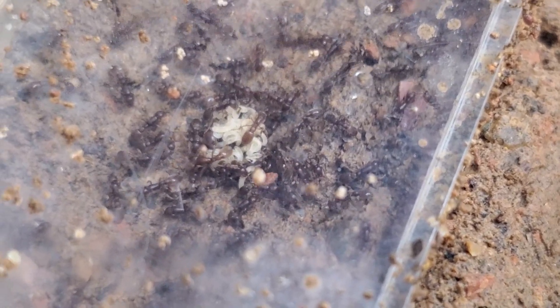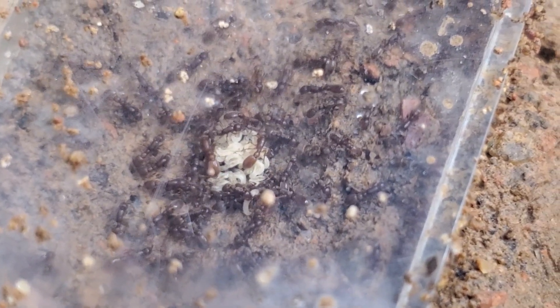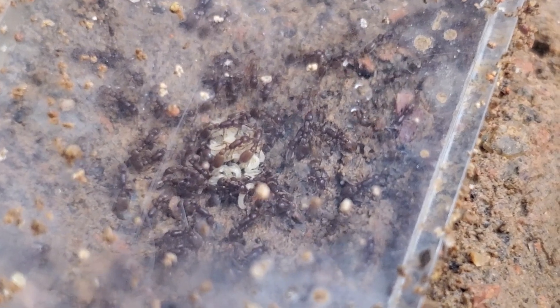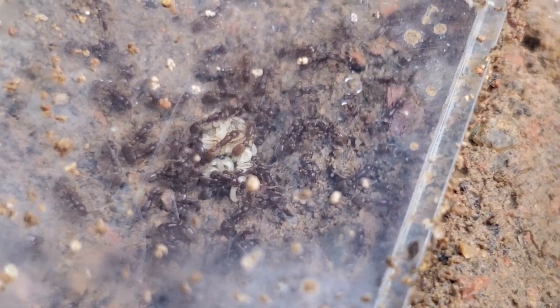Within three or four days, if the conditions are right, they would start laying, and they have this huge capacity. The workers have a very big longevity for the size of the ants that they are.